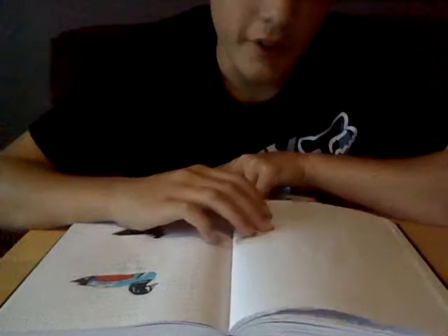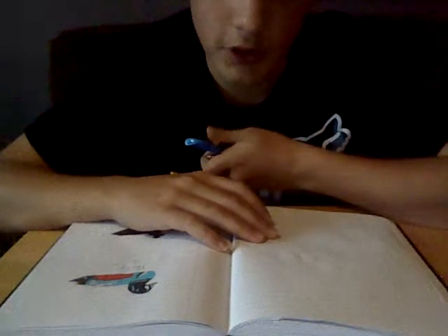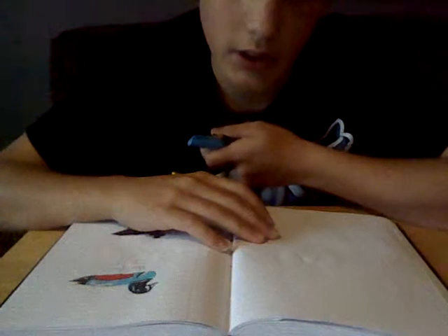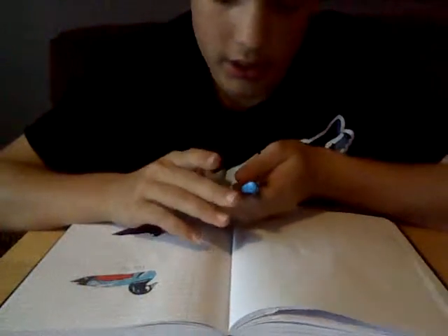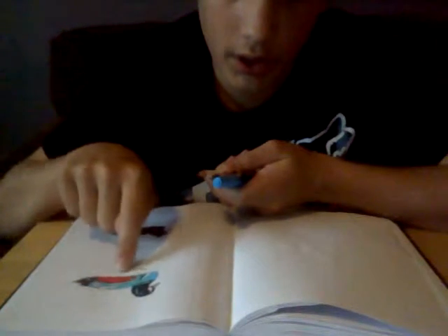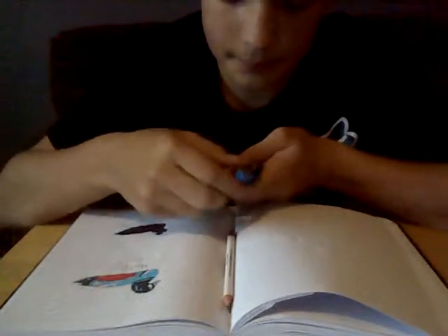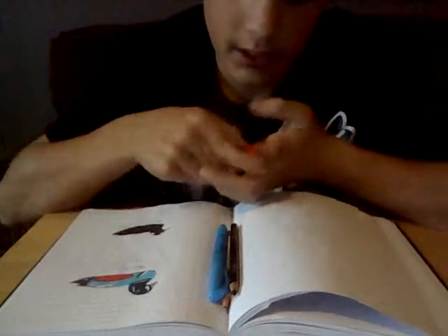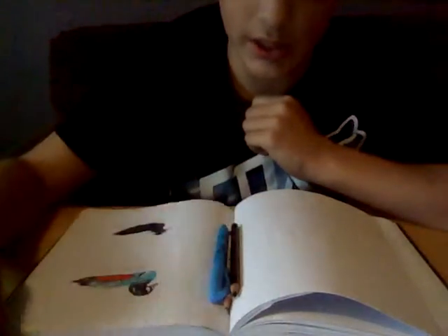Hey guys, sorry for the slow start — I've been using my webcam. This is my first video and I want to get some subscribers. I'm a really talented artist so I want to share my things with the YouTube world. For the video I'll be drawing a harlequin duck just like this. All you need is a pencil, blue highlighter, black colored pencil, and a red gel pen. If you can't get these, just use a red pen — it don't make a difference.